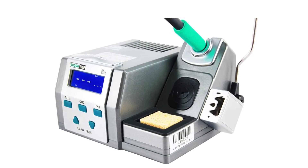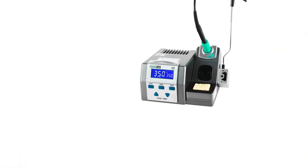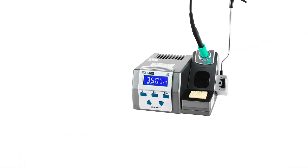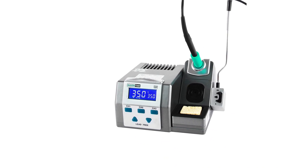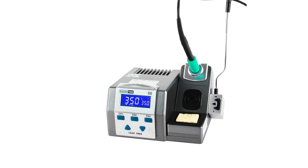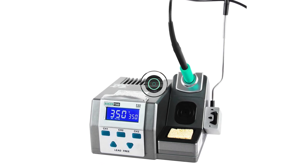The buzzer settings allow users to customize their soldering experience by pressing the CH1 and CH2 keys simultaneously during power on. The T26D soldering iron handle is compatible with JBCC 210, allowing users to use different handles based on their preferences.